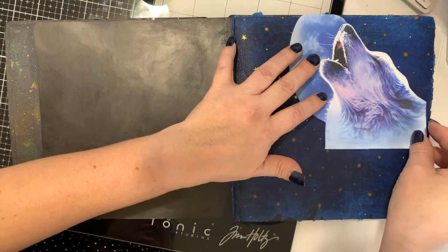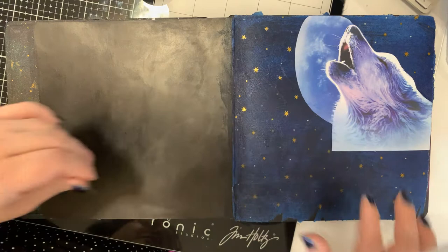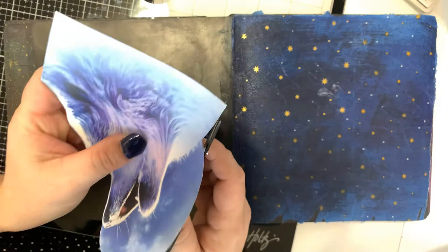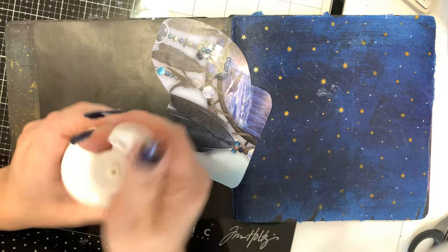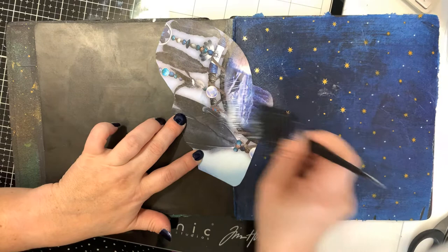Now I just want to measure and decide where I want to put my ephemera piece. I think I like it right there, but the only thing I don't like is it looks like it's cut off, so I'm just going to take scissors and kind of round those bottom corners off just a little bit so it doesn't look like it's just boom cut off — that looks a little more finished to me.